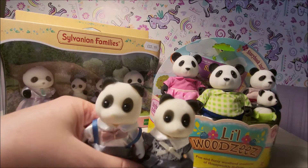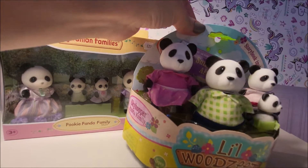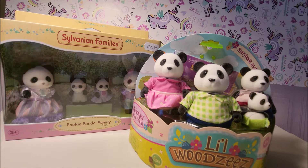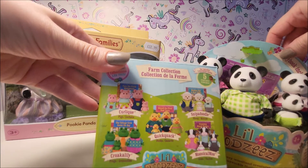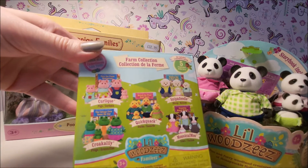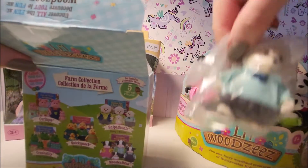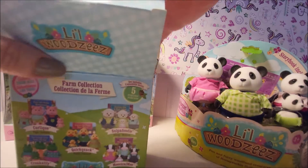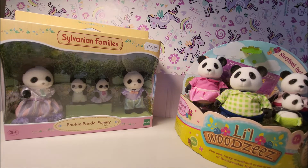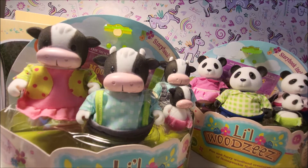It's an interesting observation: this family arrived open like that, so it's all dusty. I'm not sure whether this package is new or old, but this is the farm collection. The boxed ones arrived in their boxes, which is better because they're kind of protected with plastic and the flocking doesn't get dusty.